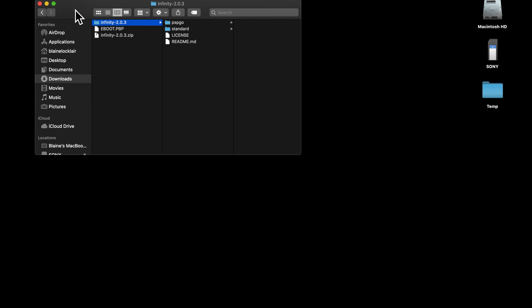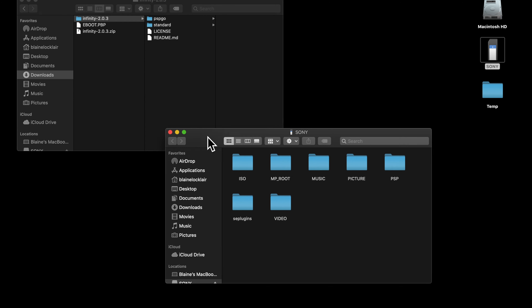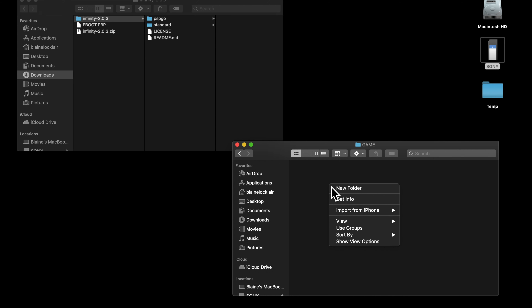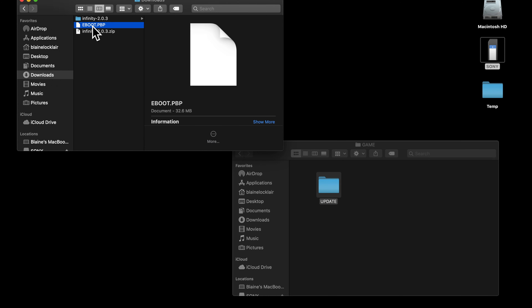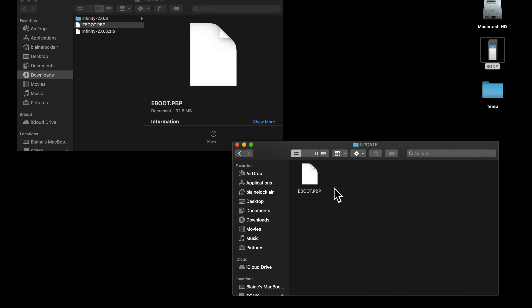At the top left is a window with the eBoot.PBP file you downloaded directly from Sony, containing the official 6.61 firmware. At the bottom right is the memory card. Go into the Game folder, then create a folder inside Game called Update — all in capital letters. With the directory structure in place, grab the eBoot.PBP file and put it into the Update folder. Don't let the fact that this is being done on a Mac throw you — it works exactly the same way on PC. We're just shuffling files around on a drive plugged into the USB port.